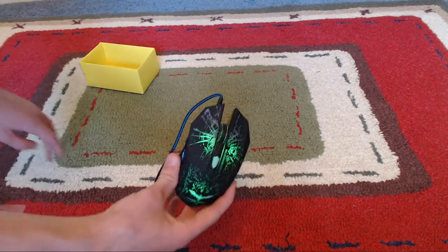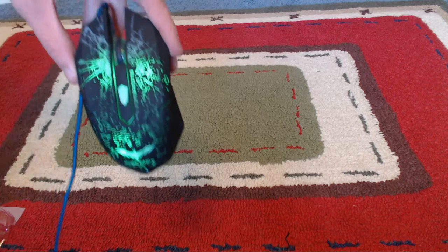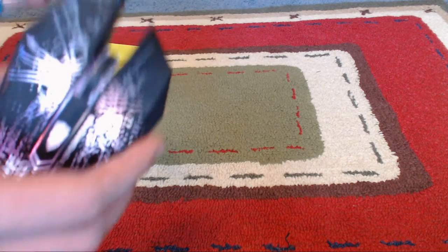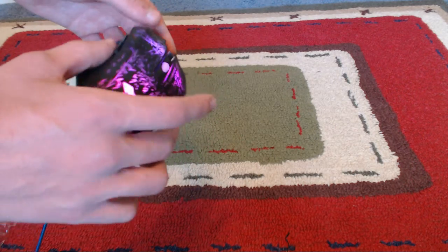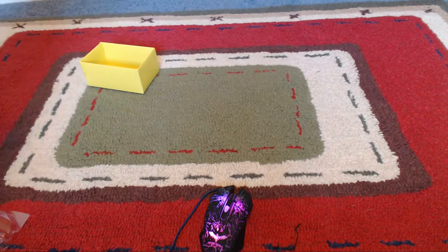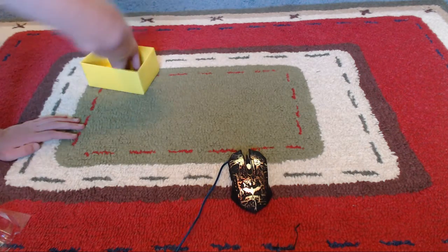It looks really cool, just the color overall and just the design and the way this thing was made is beyond my expectations. I love it, it is beautiful. I just don't know what else to say.